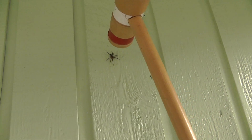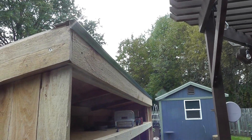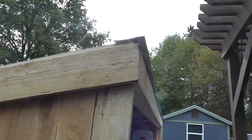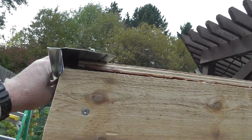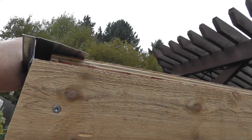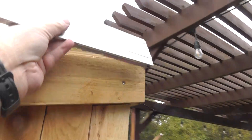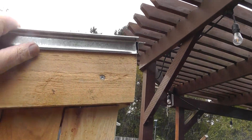Sorry for the noise - there's a stump grinder out there cutting down a stump. The next step is to put on the fascia boards, which I have done, and then I'm going to put the drip edge, which will fit just like so. The nice thing about drip edges is they cover up a lot of ugly spots. I'll put one over here and might even put one on this side - yeah, why not, just makes it look a little bit better.